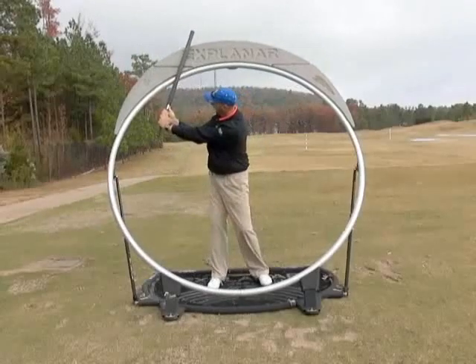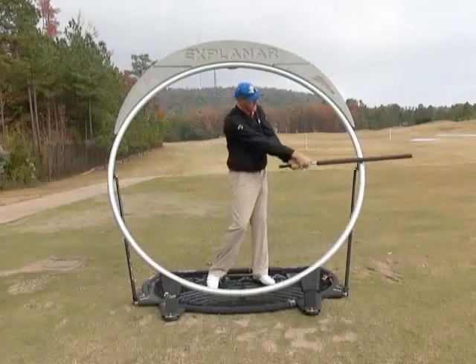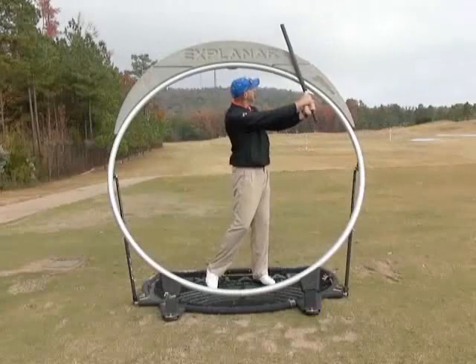So again, I take the club back, let the right elbow fold and the left wrist cock, then I come down and through. Now I let the left elbow fold and the right arm extend.